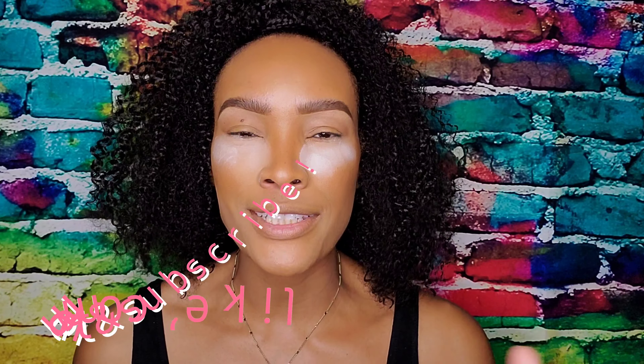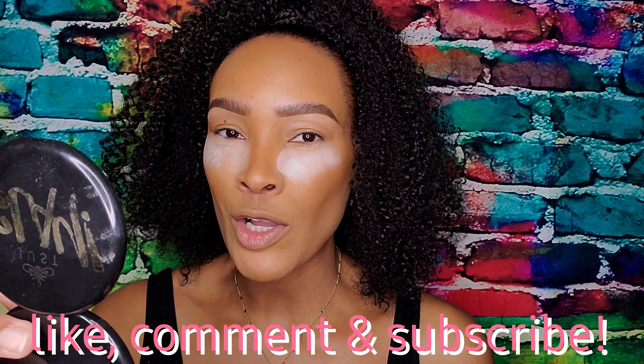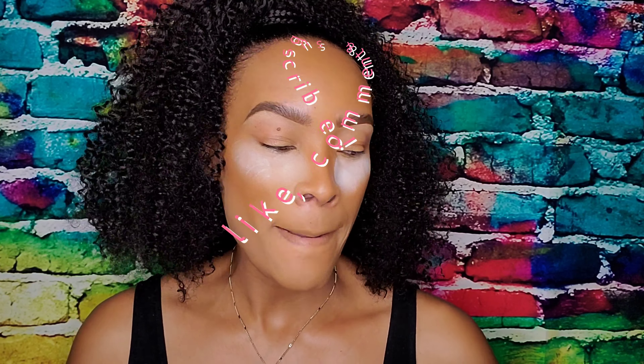I'm starting off with some translucent powder underneath my eyes. Unfortunately, I forgot to start with my eye makeup first and then add my foundation. Hopefully this all works out because this is a colorful palette and I don't want a mess all over my face.